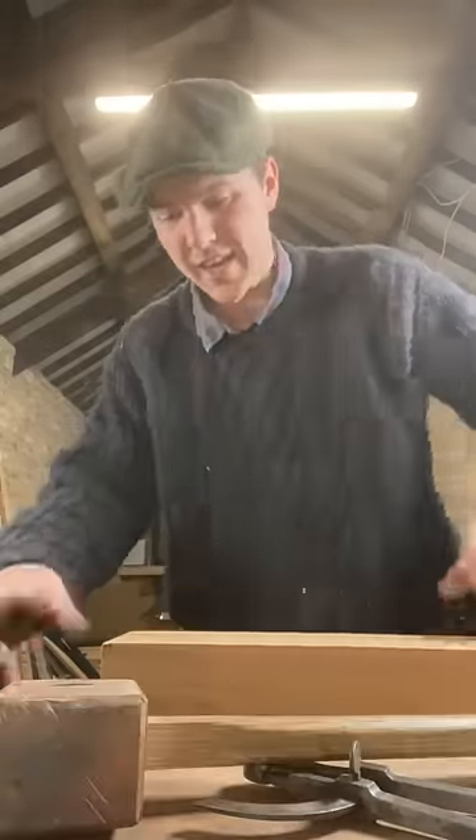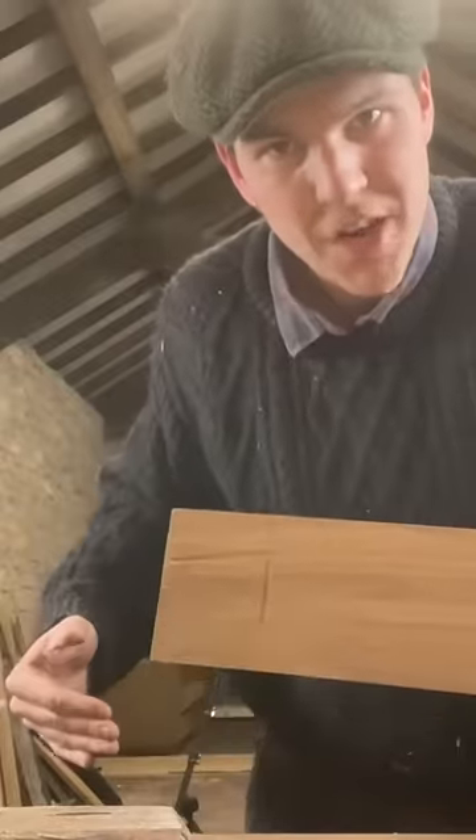So I cut my doorframe too short because I'm an idiot. Let's fix it with joinery. We'll start by using our chisel here to mark out this rough dovetail shape.